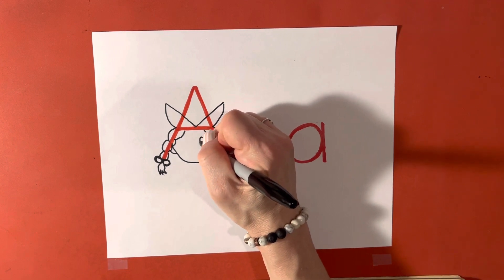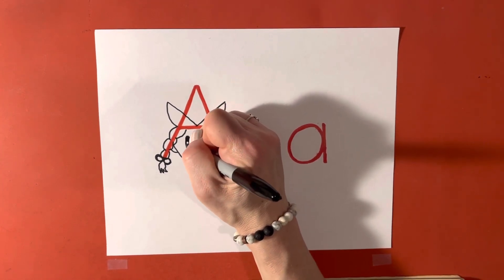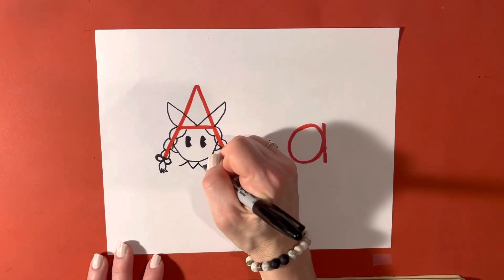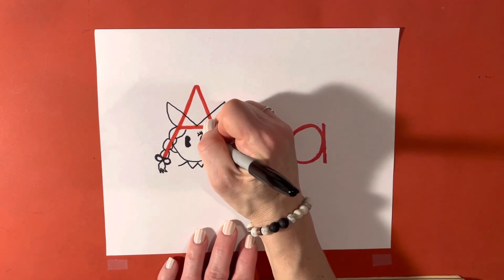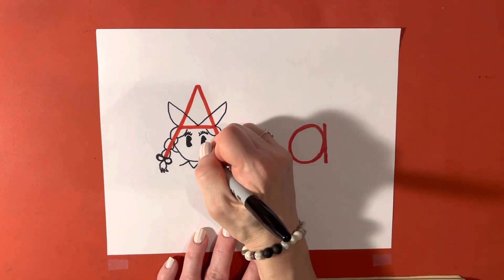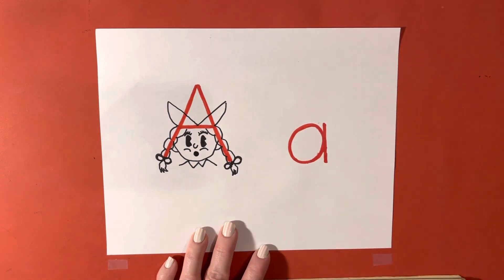And we're going to add some eyes. The eyes in this book, they like to use a little Pac-Man shape a lot, which is fun to draw. We're going to draw her collar, and then we're going to add our finishing touches — some eyebrows and eyelashes, some rosy cheeks, a nose, and a mouth. She's looking quite surprised.